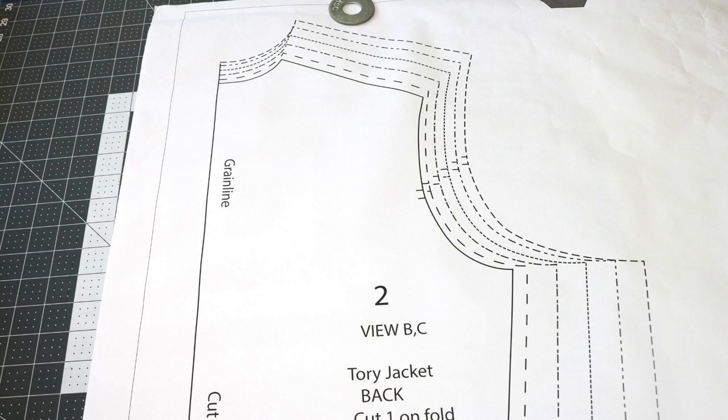For PDF Plotting, they print on a heavier weight paper, which is 20 pounds, and when it's shipped to you, it comes in a rolled form.